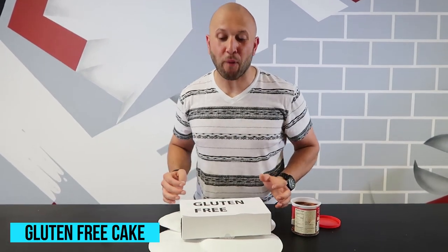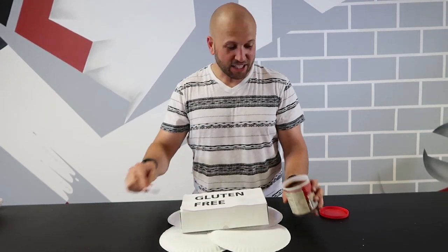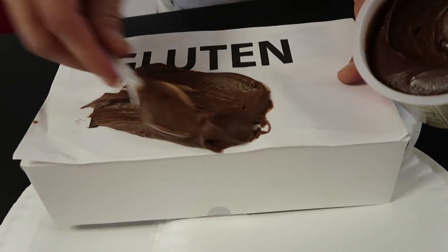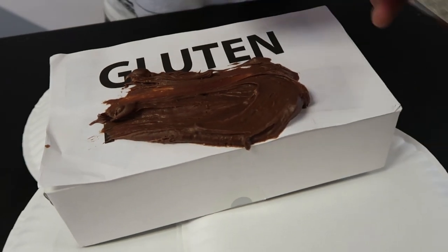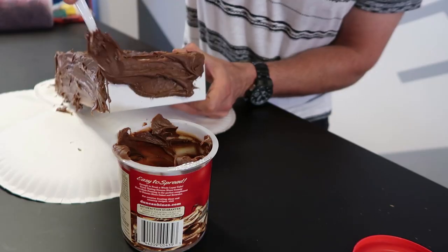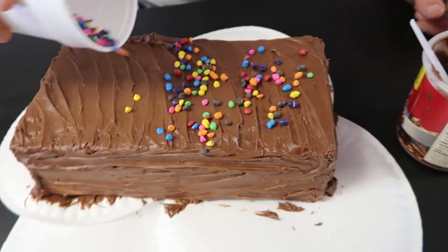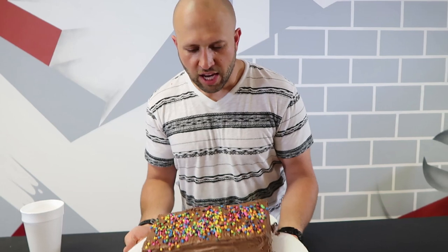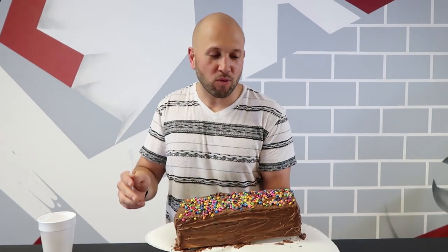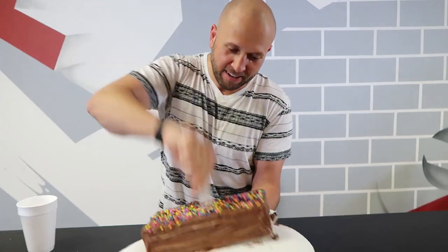Now surprise the birthday boy or girl with a gluten-free cake that's completely fake. All you gotta do is add some chocolate icing to a big shoebox and make them think they got a yummy cake. Add a little sprinkle topping to really sell it — colorful sprinkles are the best. So now we have a real gluten-free cake: zero fat, zero carbs, absolutely zero — well, except for the icing, but that's between you and me.